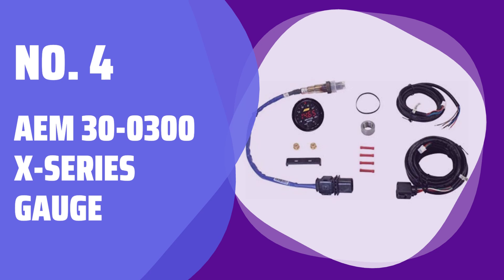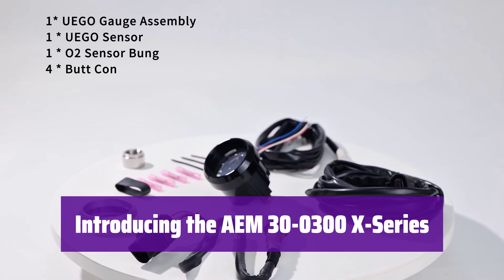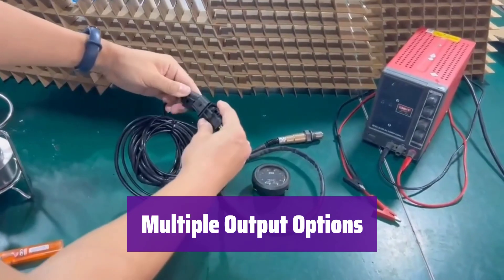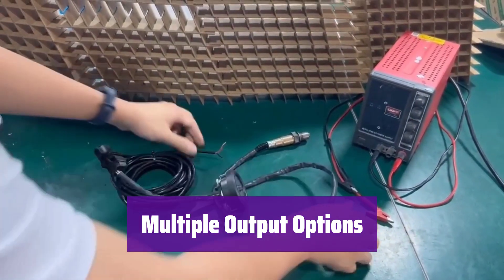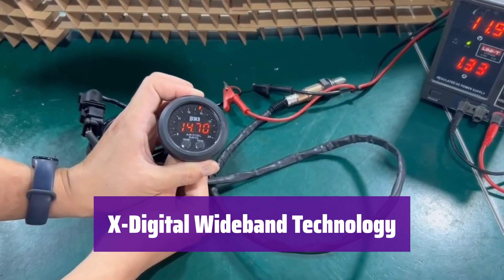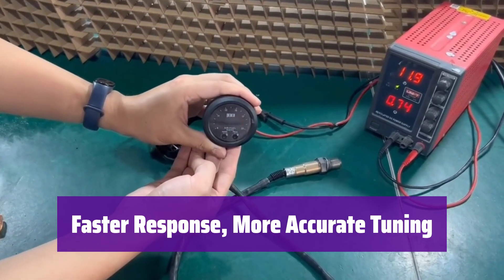Number 4: AEM 30-0300 X-Series Gauge. Get ready to experience the future of engine monitoring. This gauge offers a sleek design and enhanced features for precise control and data logging. It boasts a significantly larger display compared to its predecessor, making it easier to monitor your engine's performance at a glance. It provides 0-5V and RS-232 serial outputs for feedback control and data logging, as well as an AEM CAN bus output for seamless data acquisition. It utilizes cutting-edge X-digital wideband technology, enabling it to read and report values that others can't, leading to more optimized engine tuning and safer operation.